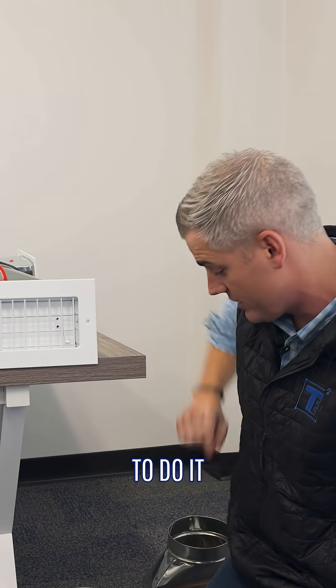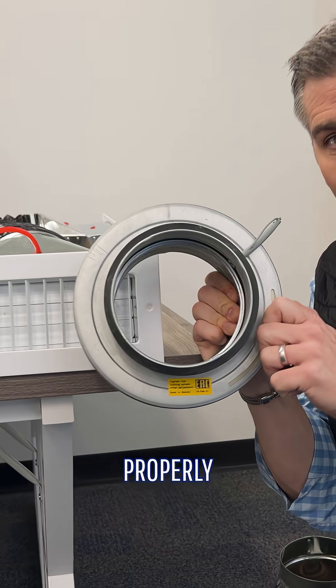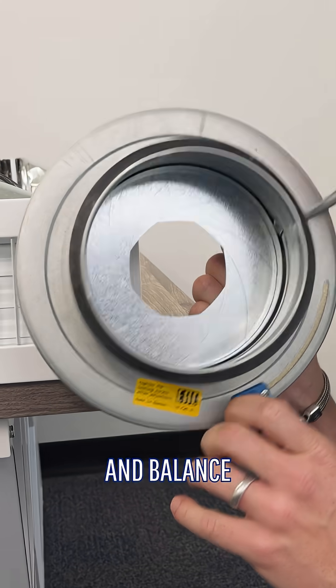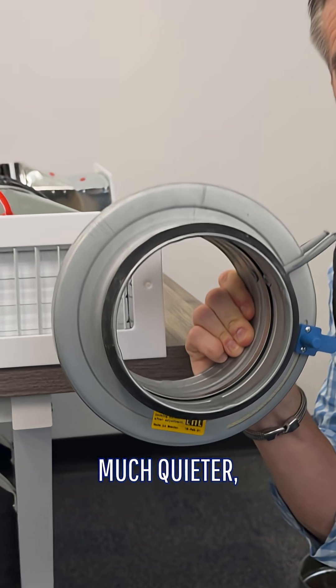This is also going to whistle, so that's a problem. A better way to do it would be to use a volume damper like this. This can properly adjust and balance so you can move the right amount of air to that system. It's going to be much quieter, much more efficient, and you can move the right amount of air into that room.